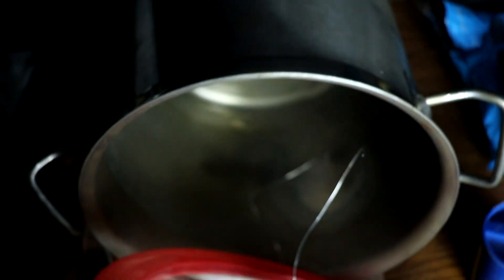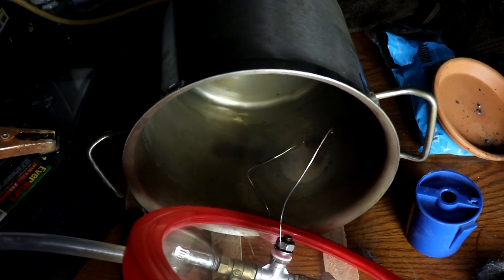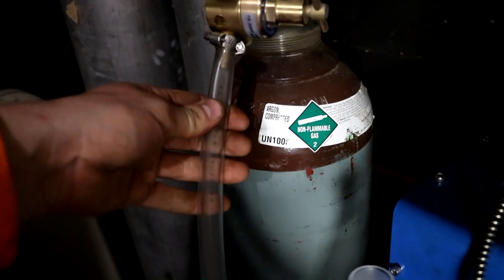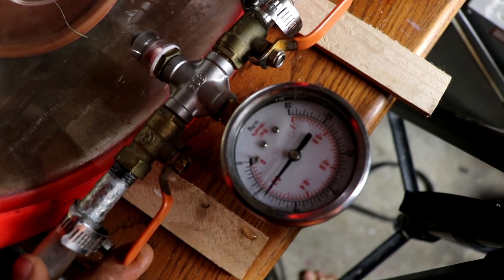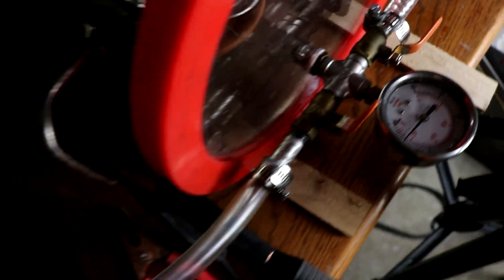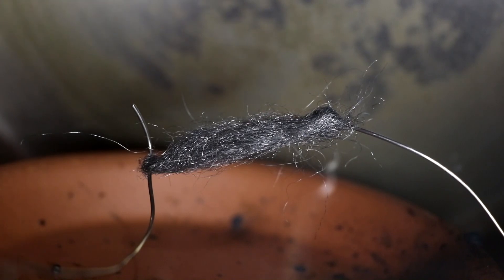Let's try this again but in an atmosphere of argon, or something that won't support combustion. You can see I've got a cylinder of argon here that I'm using to fill up the chamber. Once again we're going to stop it at negative five just so we're consistent. Now let's see what the electricity does to the steel wool.